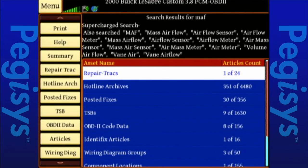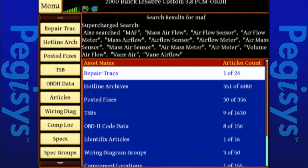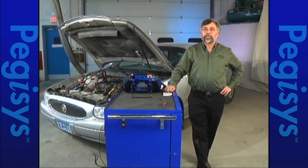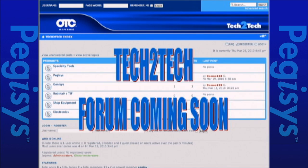Not only that, I've got not only TSBs, but articles, OBD2 data, wiring diagrams, component location, specifications, and spec groups. I can use the speed scroll to look at what's there — hotline archives and everything. One more thing we want to talk about is something we're doing for our customers to talk to each other. It's a forum we'll be creating called Tech2Tech. We want you to talk to each other and let us know what we can do for you. Information will be sent out via email — it'll probably be live and ready in a couple of weeks. We're providing this so you can discuss information on our tools and problems you're having.